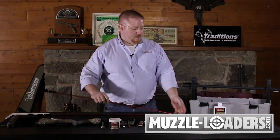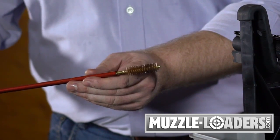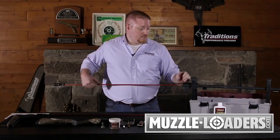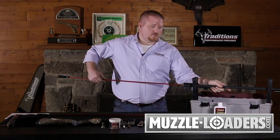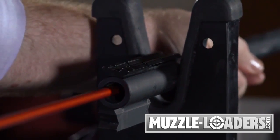From that point, you would use your ramrod with a .50 cal bronze bore brush, and again from breech to muzzle, just scrub out the sidewalls of your barrel to loosen more lead and copper fouling and get it to fall into the center of the bore.